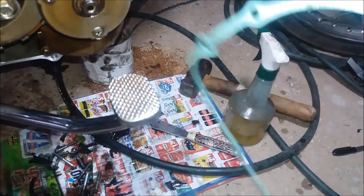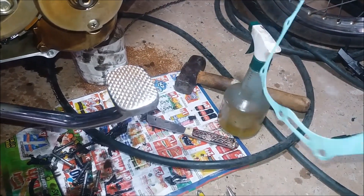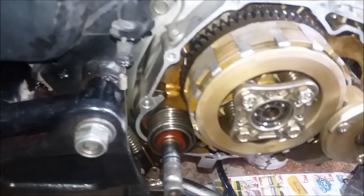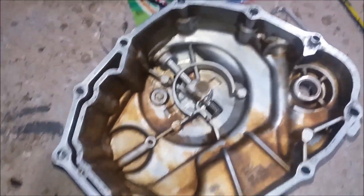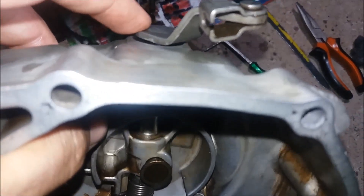Uma dica interessante: antes de colocar a junta, passa um óleo ou uma graxa aqui em torno dela, todo o comprimento dela, pra aderir bem aqui na carcaça e na tampa. Olha aí pessoal — coloquei o retentor já novo aqui, passei um pouquinho de graxa no lábio dele e coloquei o eixo.